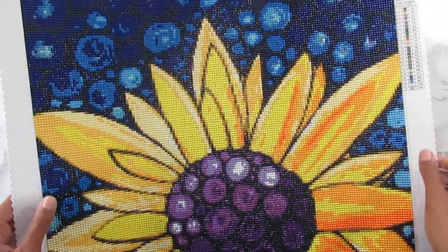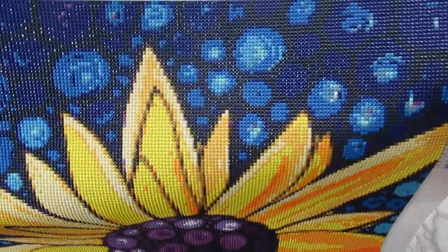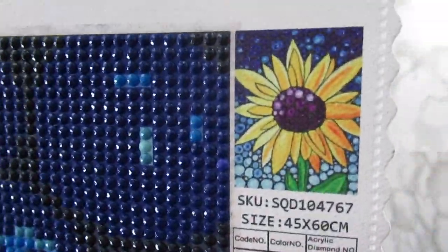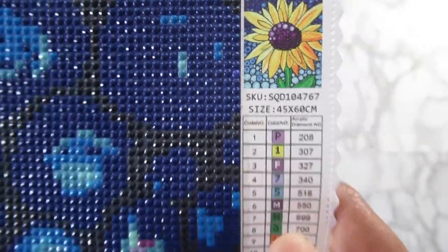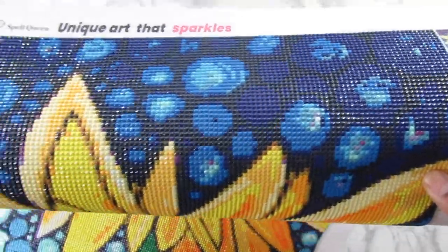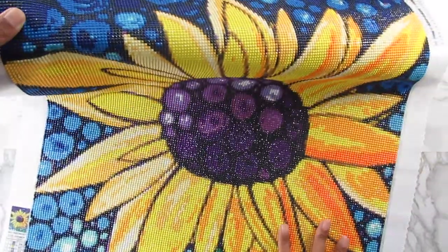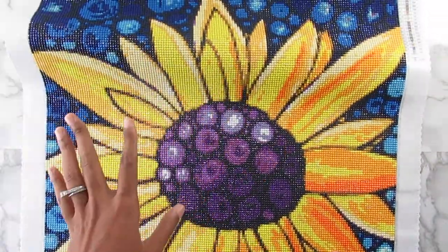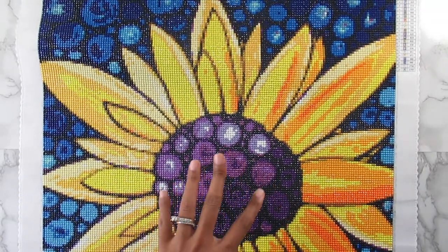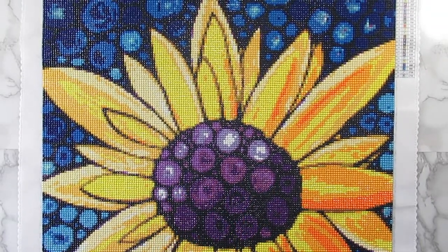This kit is 45 by 60 centimeters — you can see the image in the corner. It had 23 colors, and I was not mad at that at all. I thought that was perfect for this, and the way it came out with that many colors was great. I absolutely love it.